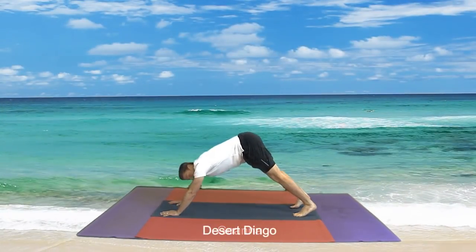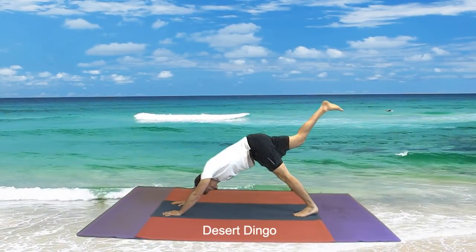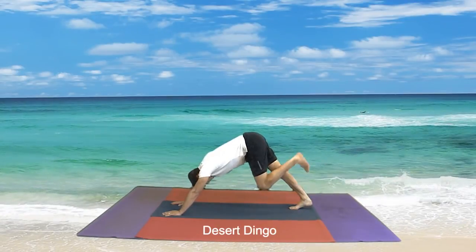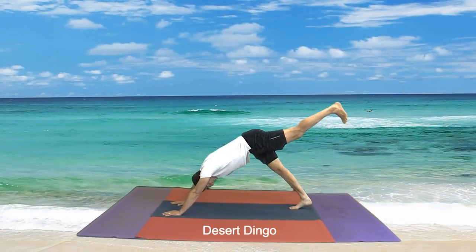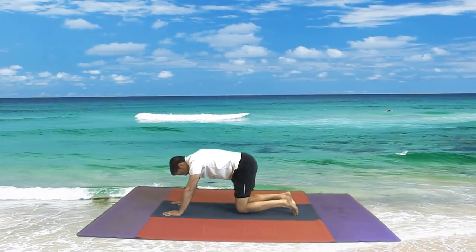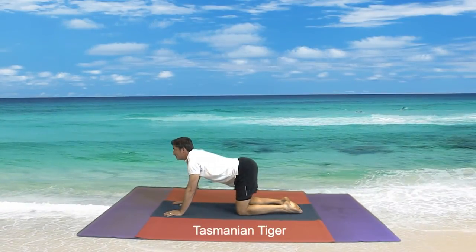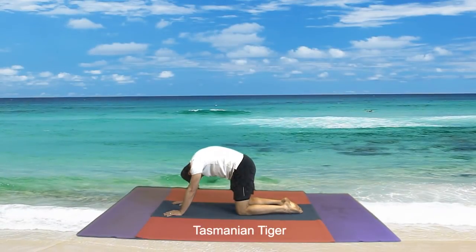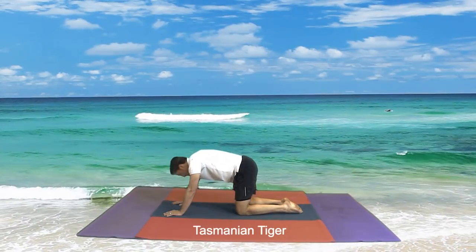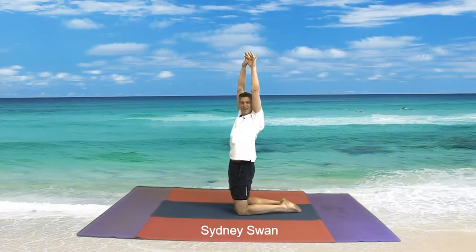Now we go back to a Desert Dingo — looking at our feet. Our right leg goes up, straighten your leg, up, and down. The other leg goes up, straighten your leg, up, and down. Knees come down to the ground. Breathe out looking at the ground, in towards the ceiling — that's one — out towards the ground, in towards the ceiling, out towards the ground, in towards the ceiling. Now we come up to a Sydney Swan — stretch those arms up, excellent boys and girls.